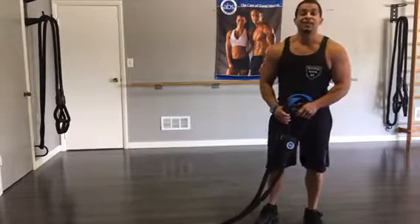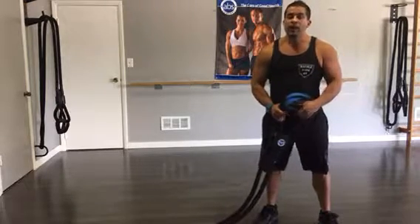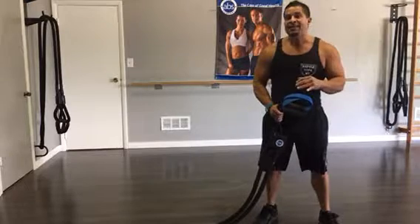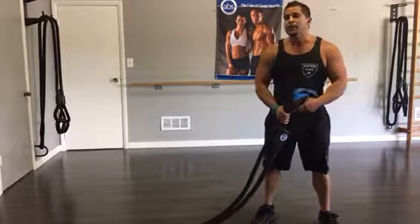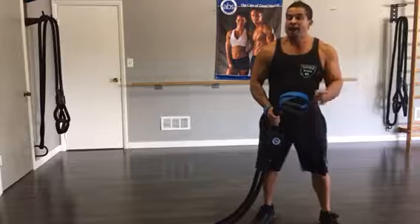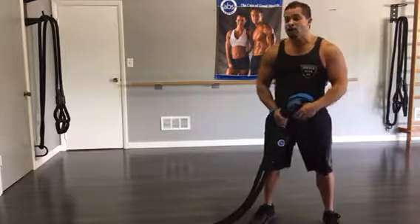Hey everybody, Jose Matos here, the creator of Battle Rope ST. In this video I wanted to make a quick video on the method and how to properly utilize your Battle Rope ST. The most important thing to understand is that because your rope is only 10 feet long, your movements are going to be different — more fluid and more compact — and your method for achieving battle rope waves is going to be different also.